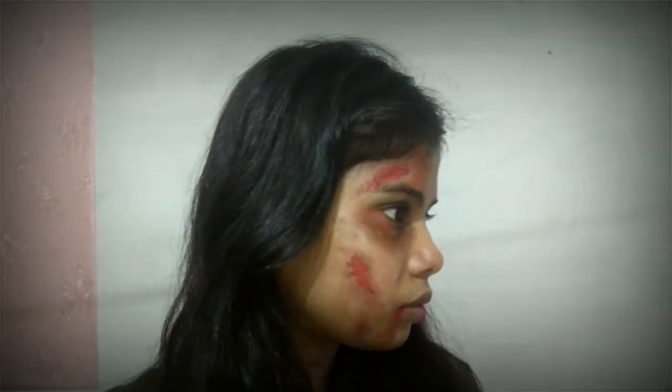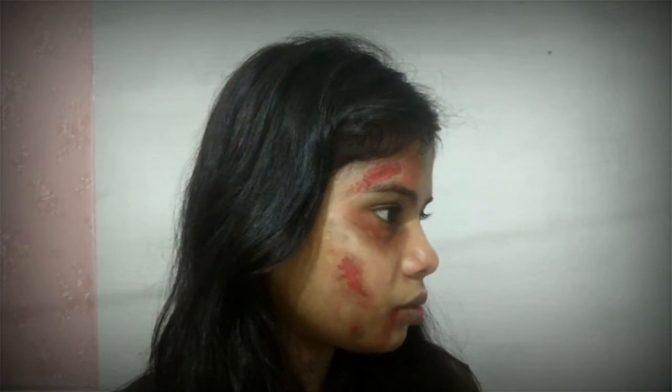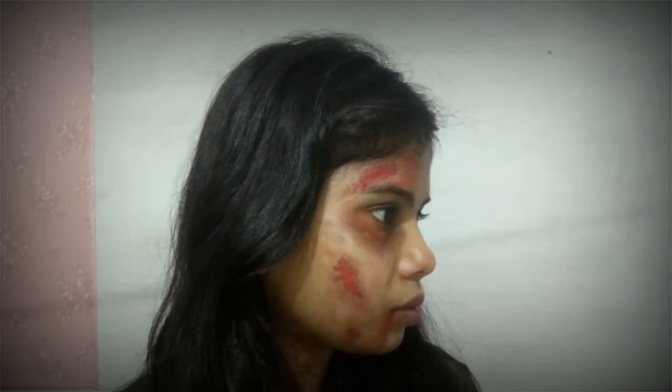Now I want to tell you why I have done this. I wanted to show that we have two sides as girls. First, we show the world that we are very strong. But on the inside, we are not strong — we are afraid, we are getting hurt.